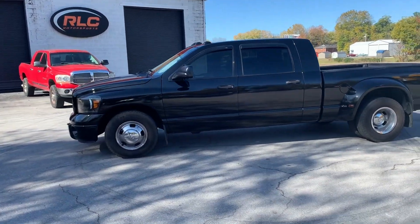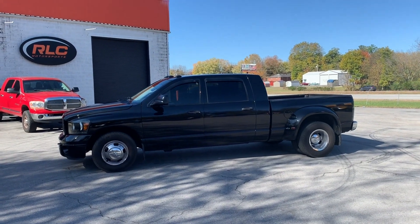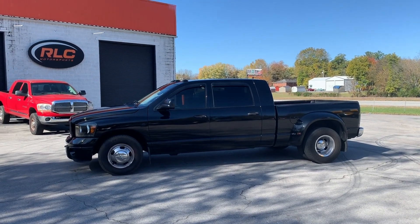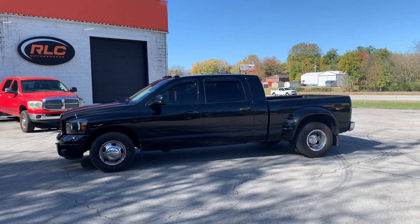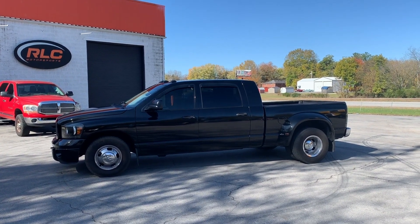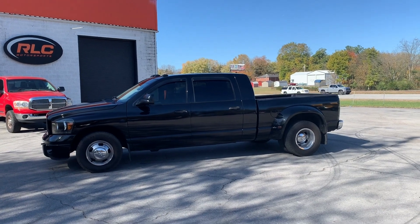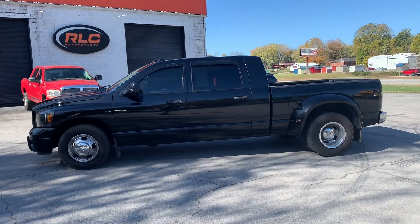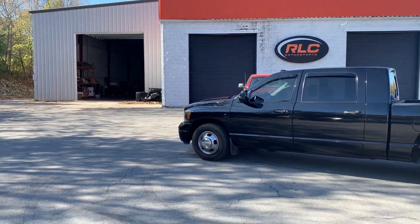Today is the day — taking these wheels off the truck and putting the Alcoa 22s on. I'm fixing to pull this thing in the shop and swap the wheels out. This thing's gonna look like a completely different truck when it's done. I've been driving it around for a year like this and it looks good, but it's gonna look way better with some new wheels for sure.